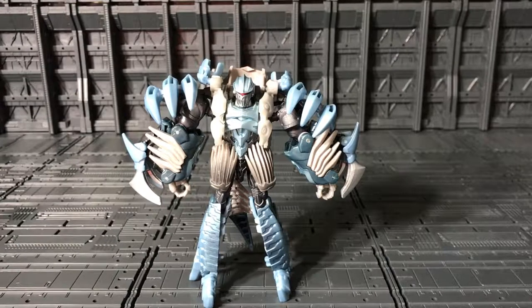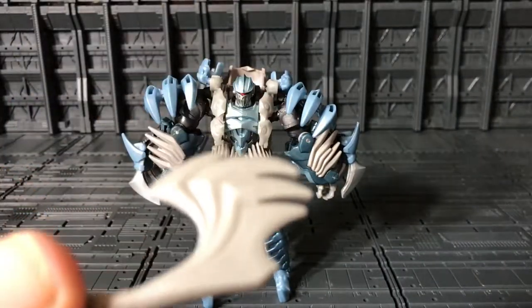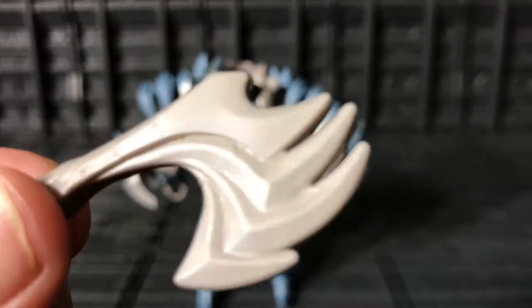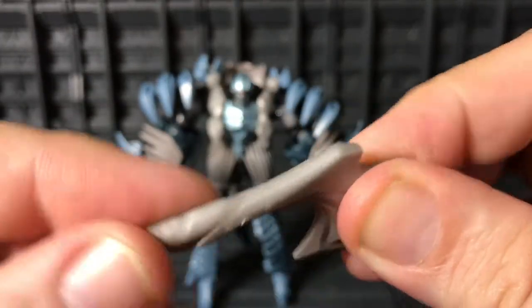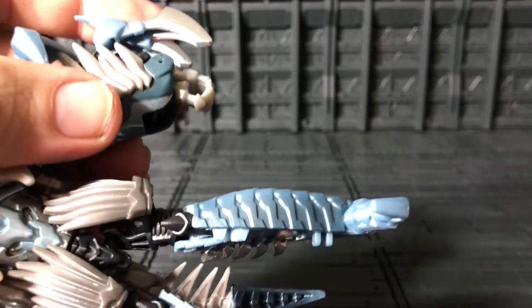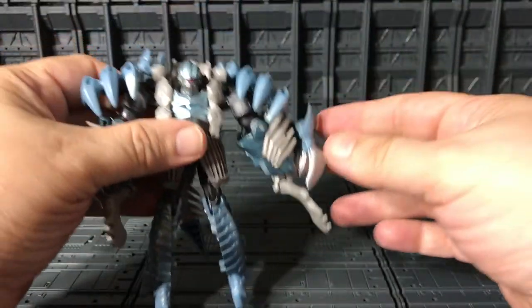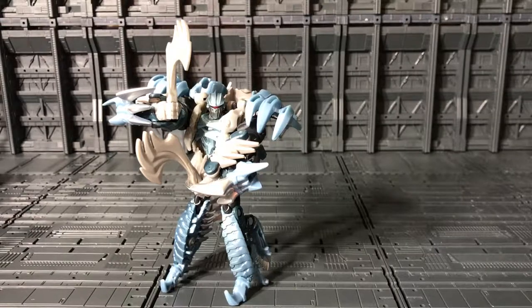He comes with two weapons — like I showed during transformation. They're some kind of axe, with a paint job in soft rubber. These ones go over here — there's a hole, and that way you can bolt them in. There you go — and as you can see, you can have him in some nice poses.